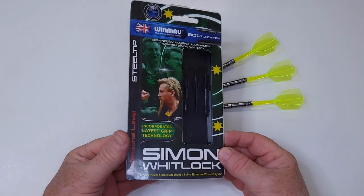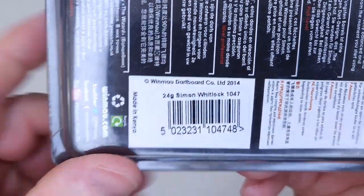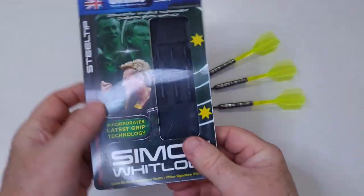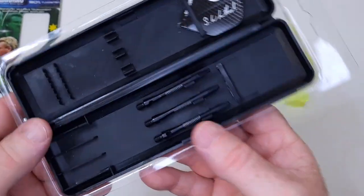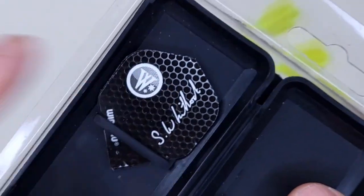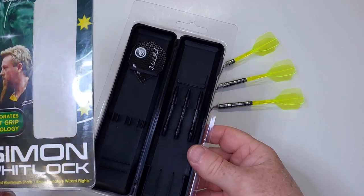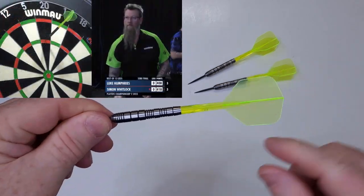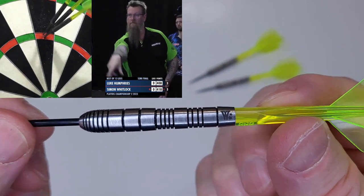Bringing you back in time just a little bit with the old Winmau plastic packaging. I did want to show you this on the back really quick — made in Kenya, and right there, 2014. This slides open. Inside we've got the stock Winmau alloy stems and that Simon Whitlock signature flight. I'm going to keep those in brand new condition; I don't need to break them out and I don't think I can replace them anyway. Besides, here in 2023 Simon is using Condor Axe, so that's what we're going to go with for the rest of the video.